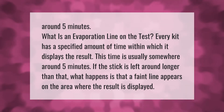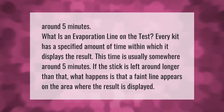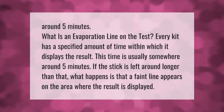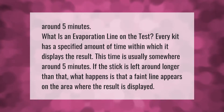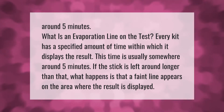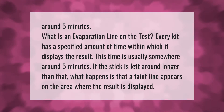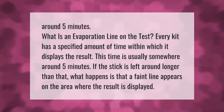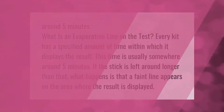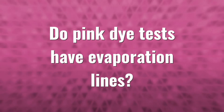What is an evaporation line on a pregnancy test? Every kit has a specified amount of time within which it displays the result. This time is usually somewhere around five minutes. If the stick is left longer than that, a faint line appears on the area where the result is displayed.